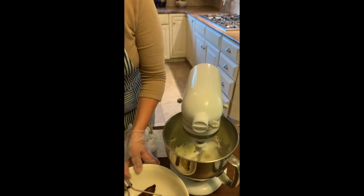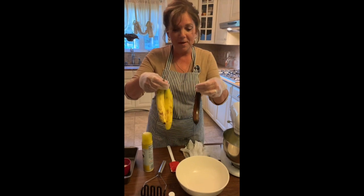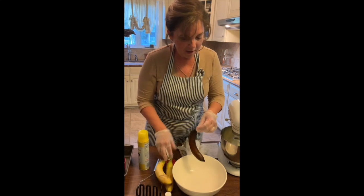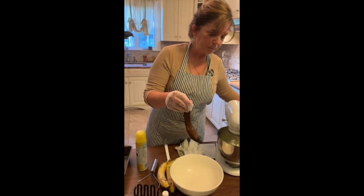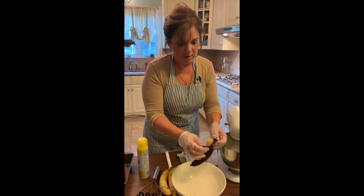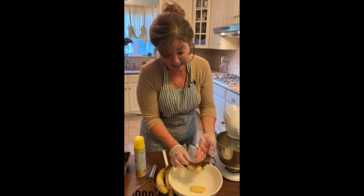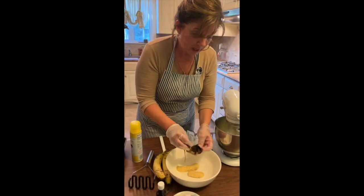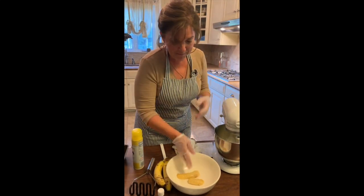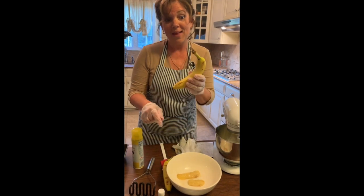While that's mixing up, I'm going to get my bananas ready. You see there's a difference — these are bananas that I had on my counter. This is a banana from about a week ago, and I froze it. I put it right in the freezer because no one was eating it and it was starting to get too ripe to eat. So I threw it in the freezer knowing that I would make something with it, and now I'm making banana bread with it. It gets real mushy and gushy, but it's delicious.